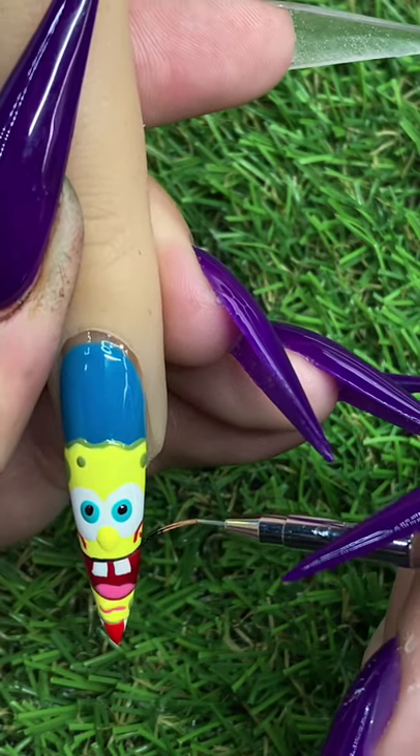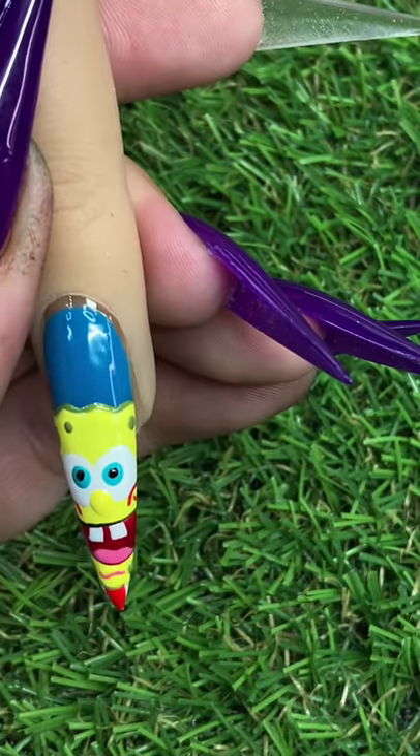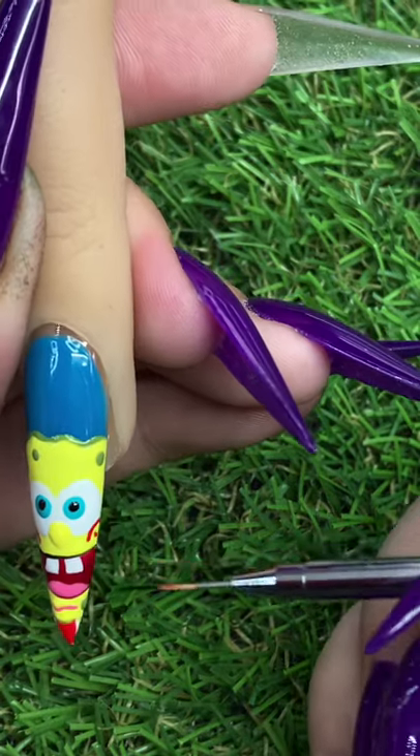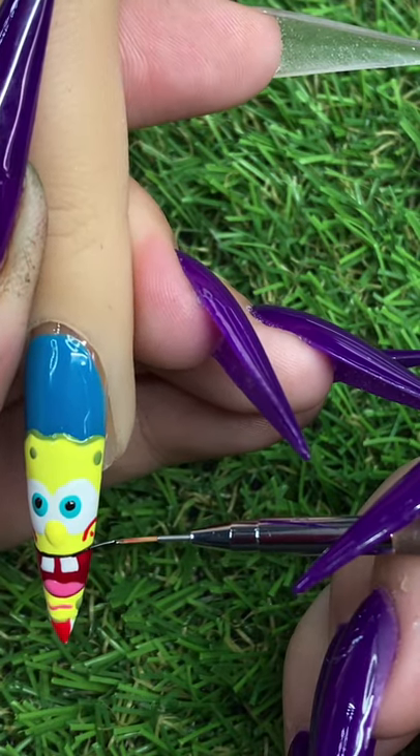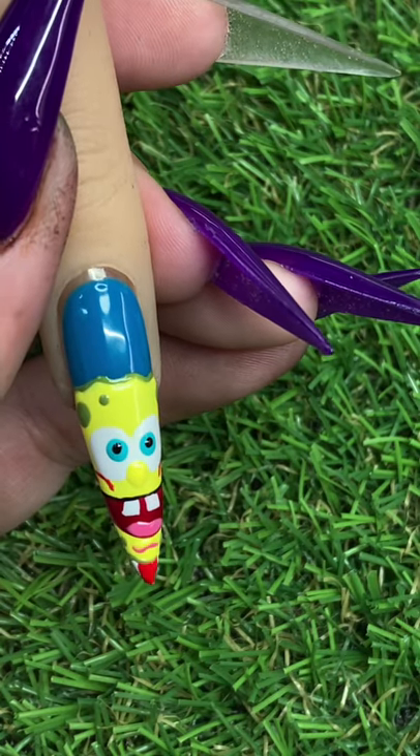Now I'm just going to go ahead and start outlining the rest of his features. There's not much to explain other than I am using the e-Nail Couture black gel paint and a size 7mm brush.